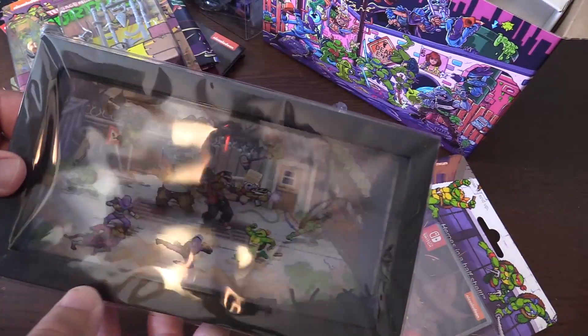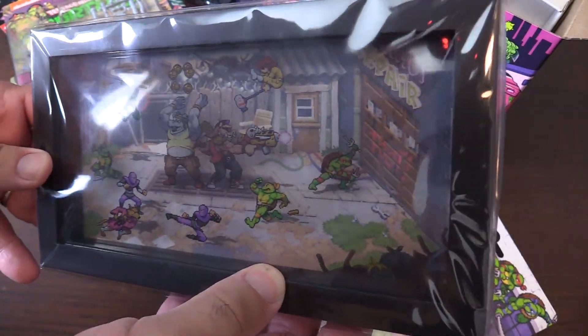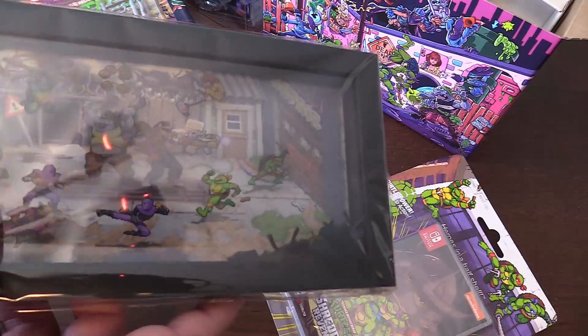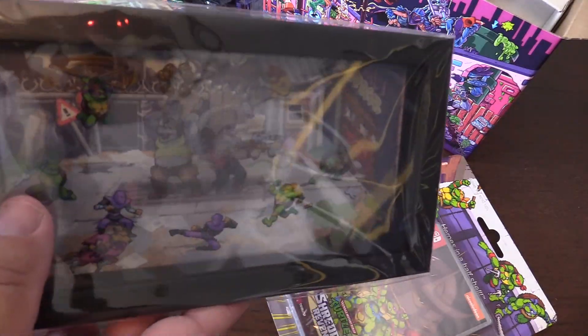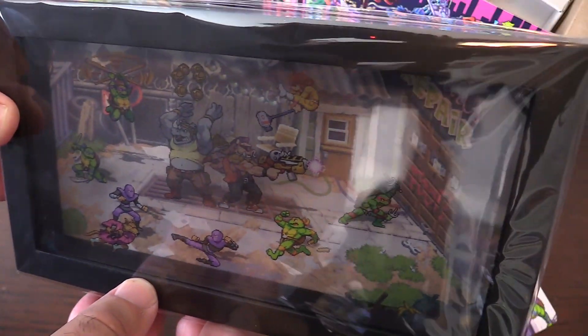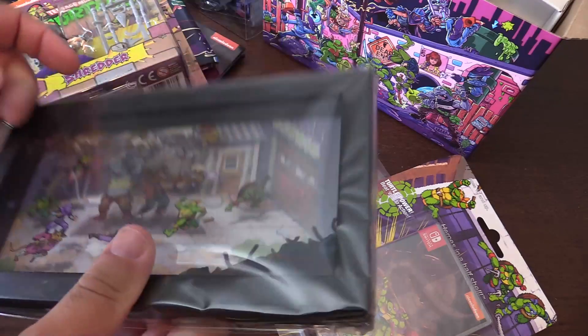Ooh, look at this — a 3D diorama! Wow, that's awesome. I don't know how well you can see it with the reflection, but wow, there's so much in this pack, it's unbelievable. It's very cool. Rocksteady, Bebop, the Turtles — 3D diorama. That is awesome.